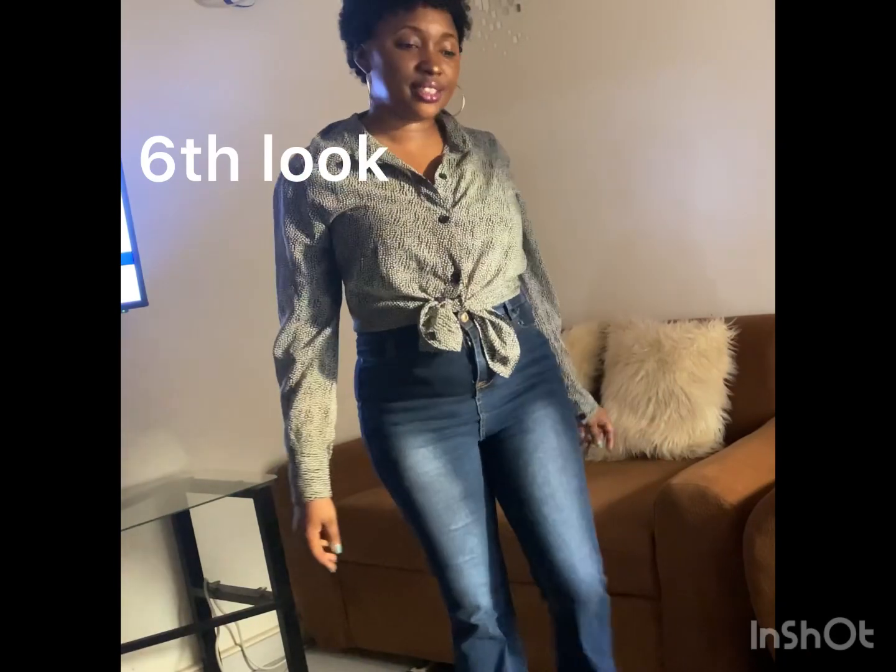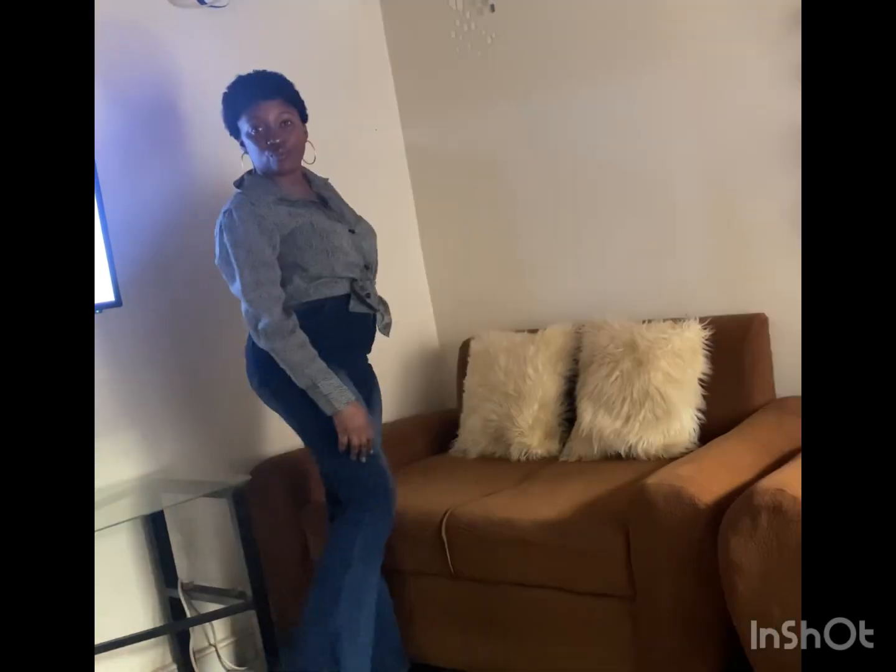Sixth look is a casual look. A long sleeve t-shirt with a knot is paired with the jeans.